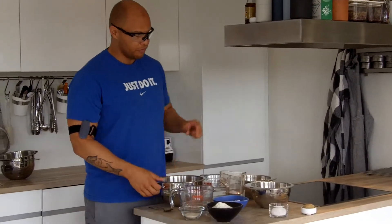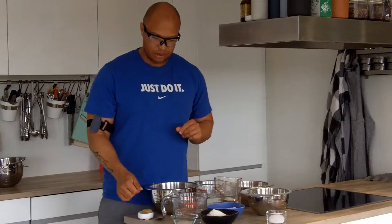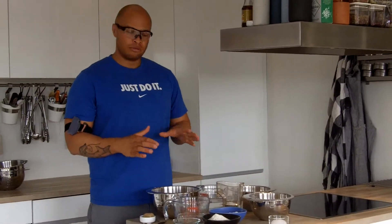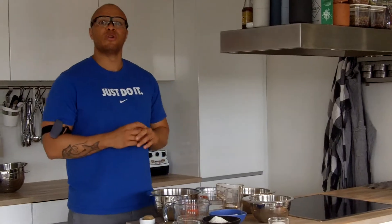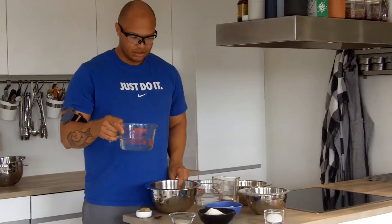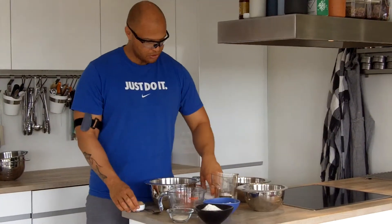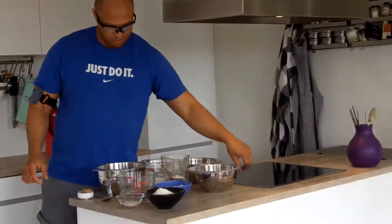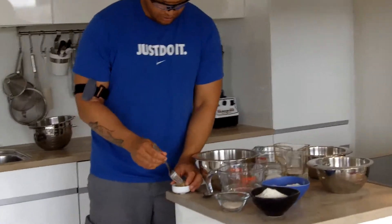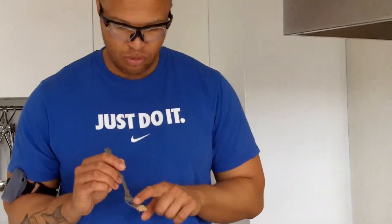Back to the gluten-free bread. All these breads contain a bit of yeast — not very much, but you can't do them without. That also means this recipe is a no-go if you're allergic to baker's yeast. The first thing we need is water, yeast, and some salt. The amount of yeast is very small — about the size of a pea — so you don't have to weigh it precisely. You can just take it with a fork, teaspoon, or tablespoon.